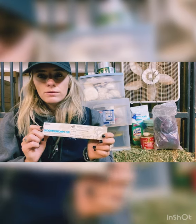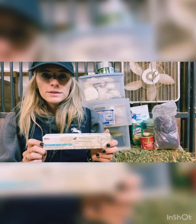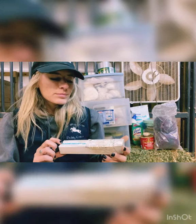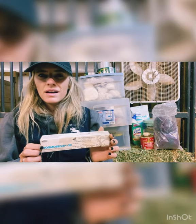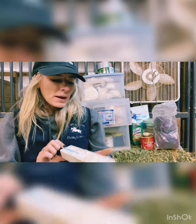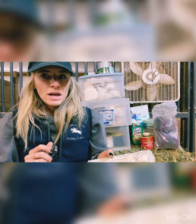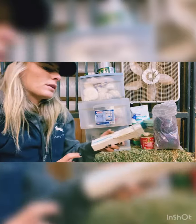Then we have some Dormosedan gel and this helps the horses relax. This is what we use whenever we need to clean out their sheaths or do anything that they're not super comfortable with. It's kind of like a sedative — not the same strength as a full sedative, but it just helps them settle down and relax so you can clean up anything you need to.